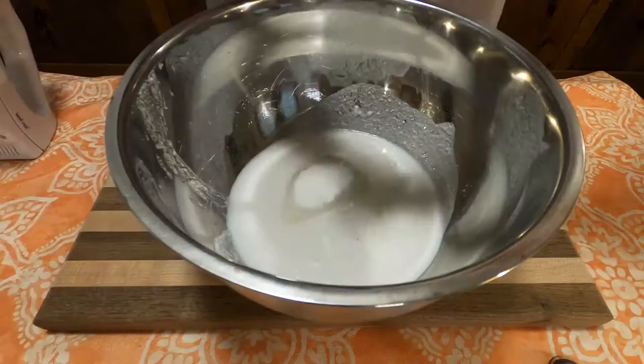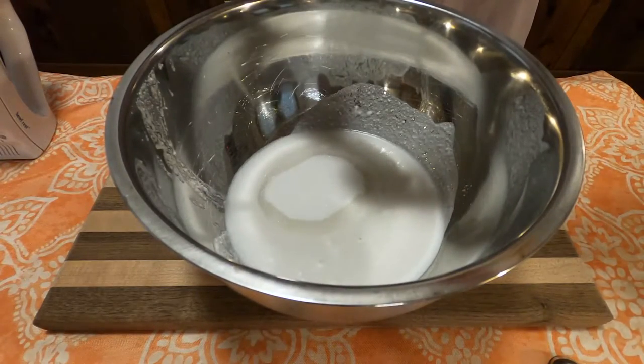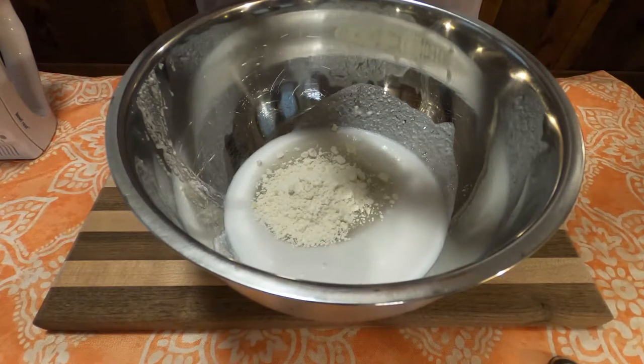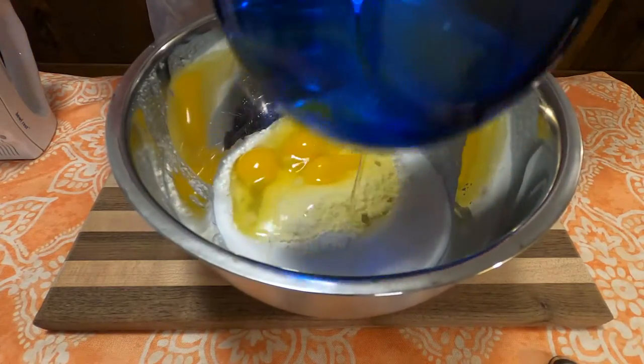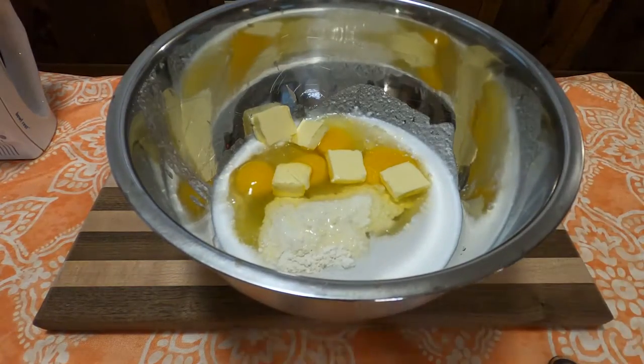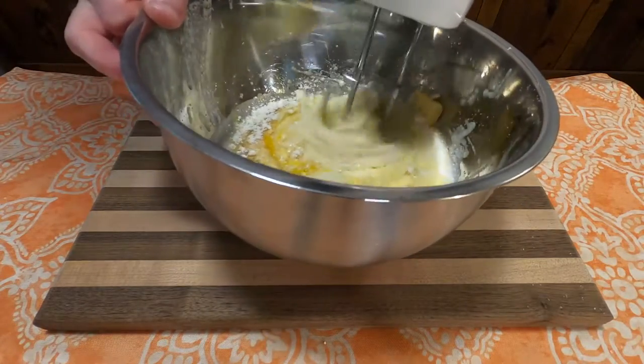Only this time, instead of the two cups of milk, I replaced it with two cups of coconut milk and gave it a shot. I also baked it for 55 minutes, just to toast the coconut a bit more and see if that would change the flavor at all.